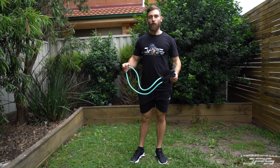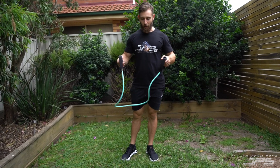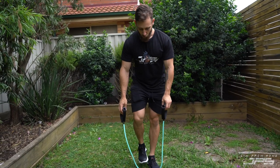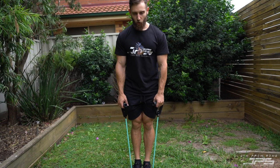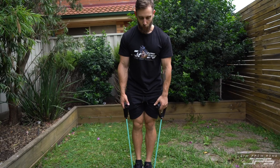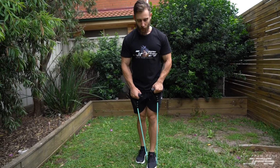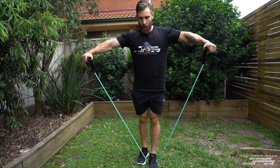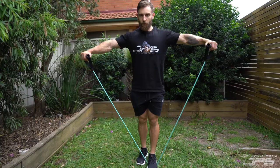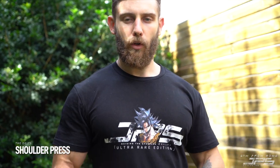The main consideration here is band thickness or dumbbell weight — make sure it's not too heavy or the band not too thick, causing you to cheat the movement. If you have a thick band, you might need to decrease tension. Instead of standing on two feet, you could stand on one foot to take a little bit of tension off and then perform your reps like so.